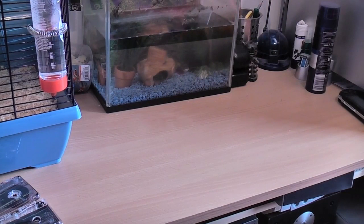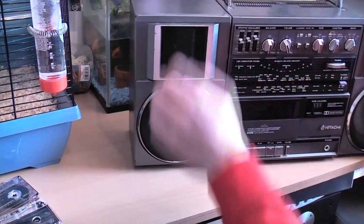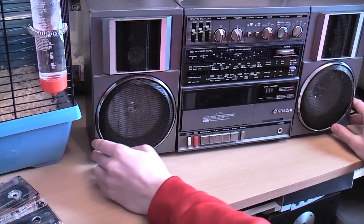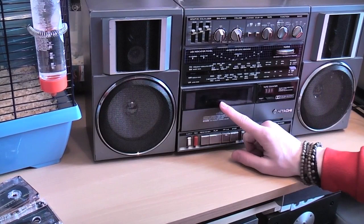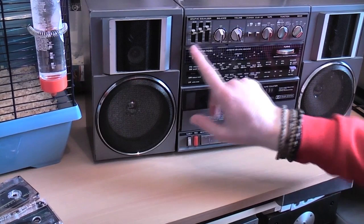I'm going to bring up the third and final little demonstration piece. That is what you call a ghetto blaster — check it out guys. You've got your cassette on the front, you've got a gorgeous display for your radio, you've got a lovely view set up here. And then you've got your little three band graphic EQ, balance, volume and all sorts of controls up here. You've got your two speakers either side.